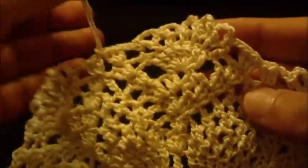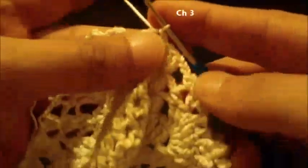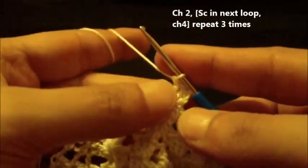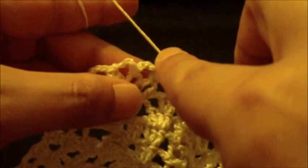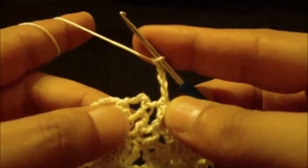We will start round twelve. Slip stitch to next double crochet, then chain three — this counts as our first double crochet — and two double crochet in same space: one, two. This space is the center double crochet of the group. Chain two, skip next loop, single crochet in chain four loop, then chain four. We will do this three times.